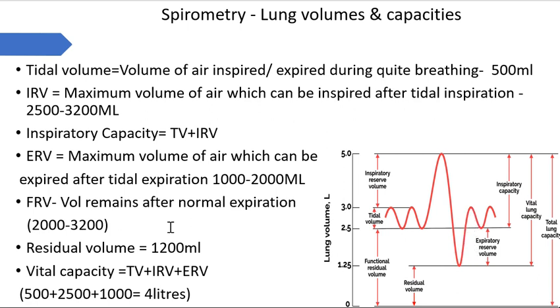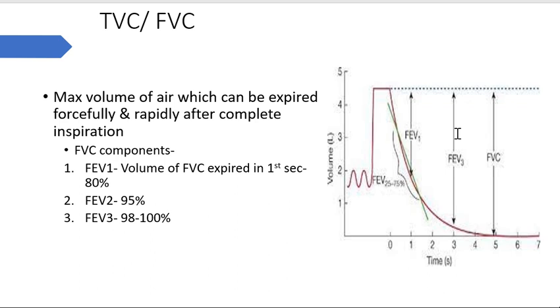Expiratory capacity is expiratory reserve volume plus tidal expiration combined. Functional residual capacity is the volume remaining after normal expiration. When we normally expire, the expiratory reserve volume is what we can additionally expire if we expire forcefully. The residual volume is what remains even after forceful expiration. Vital capacity is the combination of tidal volume, inspiratory reserve volume, and expiratory reserve volume - around 4 liters or 4600 ml.